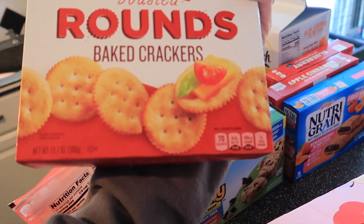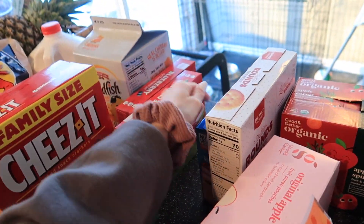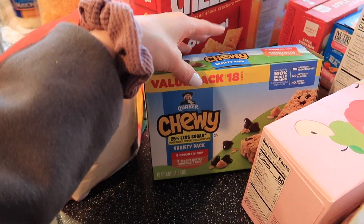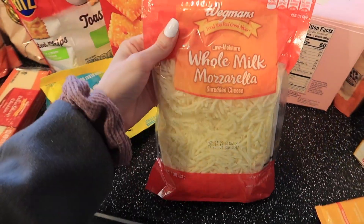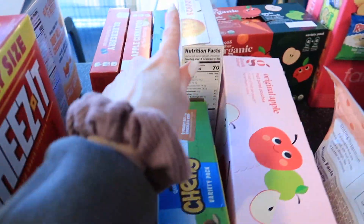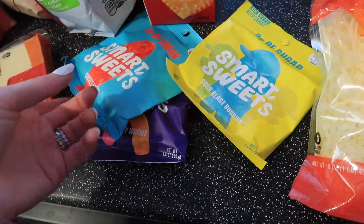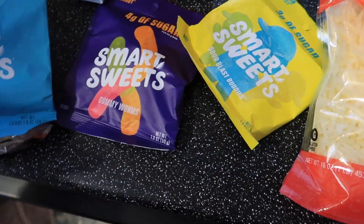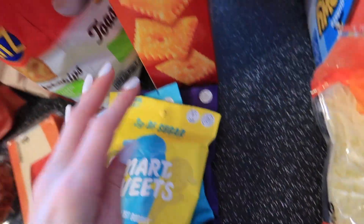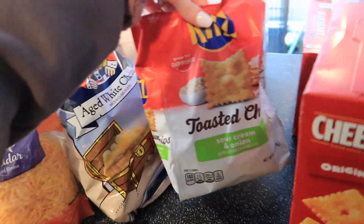I got off-brand Ritz crackers, regular Nutri-Grain bars — this is strawberry and squash, apparently it's new, they added vegetables to it — and then the off-brand bars in apple cinnamon and blueberry. I got a variety pack of granola bars, some shredded mozzarella cheese, sharp cheddar cheese, and this port wine cheese with almonds on it — I love this stuff and I'm going to pair it with the crackers. I also got a block of extra sharp cheddar, and then some Sour Blast Buddies and regular gummy worms for myself.